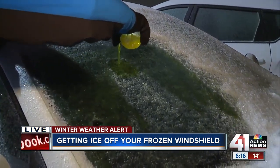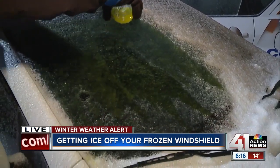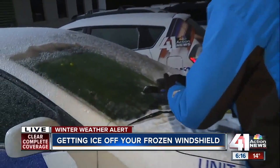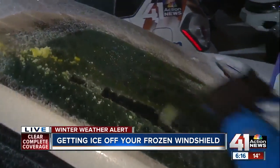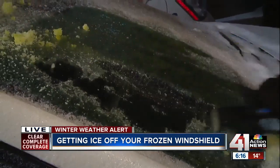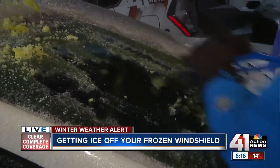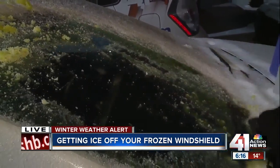We'll take it over here to our windshield and just pour some of this pickle juice. I took the pickles out of this jar so they wouldn't flop out onto the ice. I got one in there that still made it out, but now let's put it to the test. Take the ice scraper here and give it a good go. And look at that — we're getting down to the glass real easily.